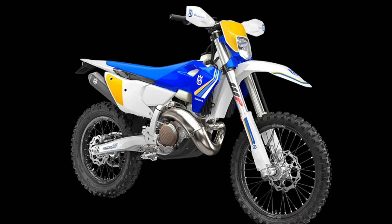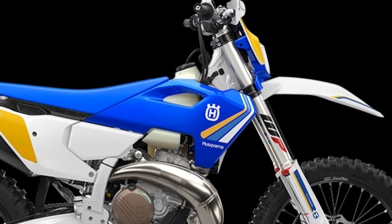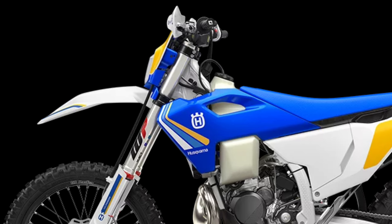The bodywork is designed to allow riders to perform at their best for extended periods of time. A flat seat profile offers unrestricted movement. Above the side panels, recessed pockets allow for the machine to be lifted and moved, which is particularly beneficial for those competing in extreme enduro events.